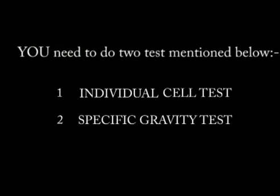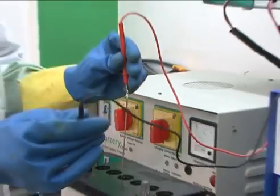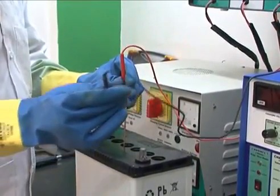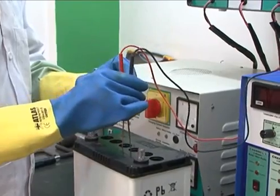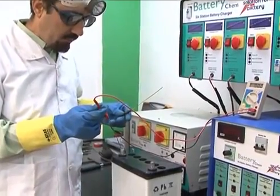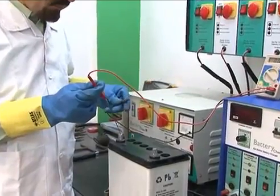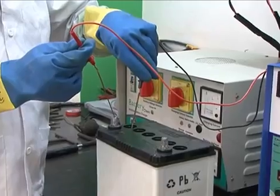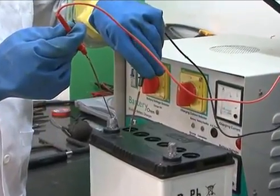To know the status of the battery you need to perform two tests. Cell test: be careful that the probes should be properly dipped into the water only and should not touch the plate while testing. To check each cell, put the positive end of the multimeter on the positive terminal of the battery and dip the other end into the first cell with the help of a probe.